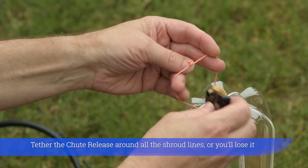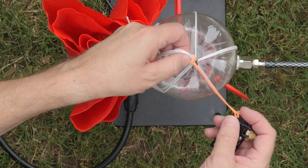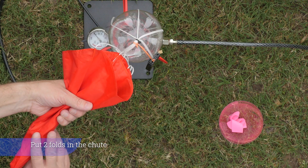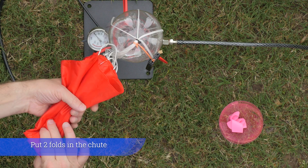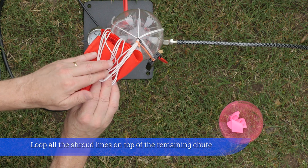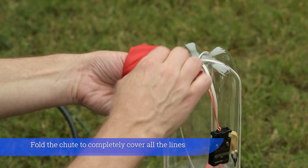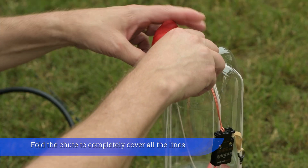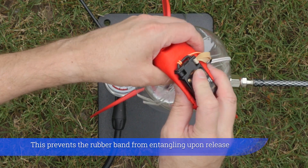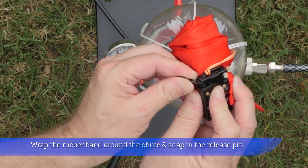Tether the chute release around all the shroud lines or you'll lose it. Put two folds in the chute. Loop all the shroud lines on top of the remaining chute. Fold the chute to completely cover all the lines. This prevents the rubber band from entangling upon release. Wrap the rubber band around the chute and snap in the release pin.